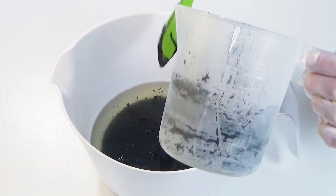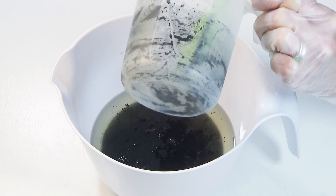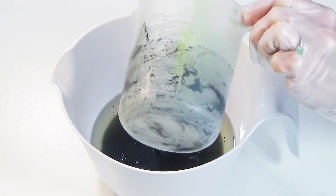Do not expect this to trace properly, because it may not. We are looking for emulsification at this stage.